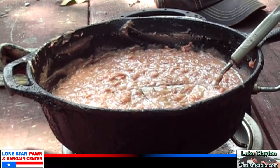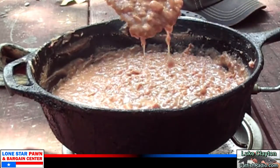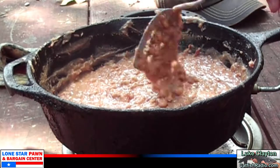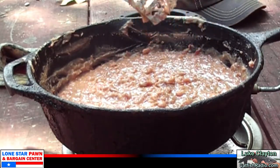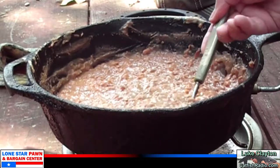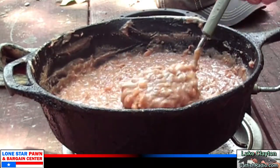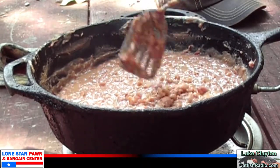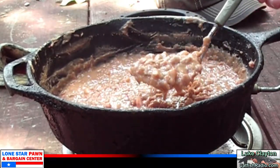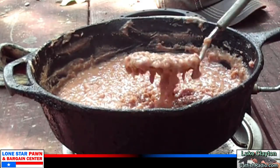Here is our refried beans at the consistency that I like. You might want them a little bit drier, but I like to leave a little moisture in them because a bunch of these I'm going to wind up freezing. Basically what I did — I cooked them down in that pot, boiled them down pretty low, then I put them in a skillet with about a fourth of a cup of lard. Mexican cooks always use lard; you can use canola oil — just some oil of some sort. See how the lard binds this together.